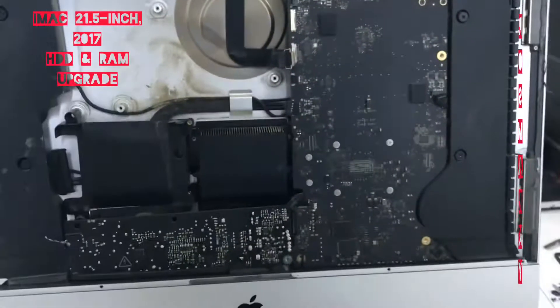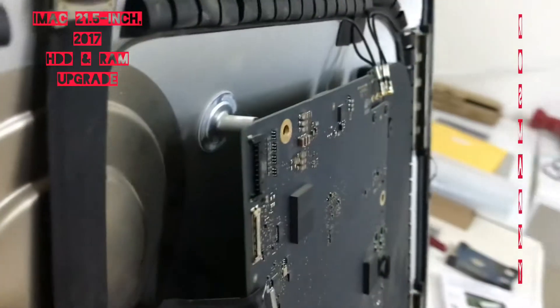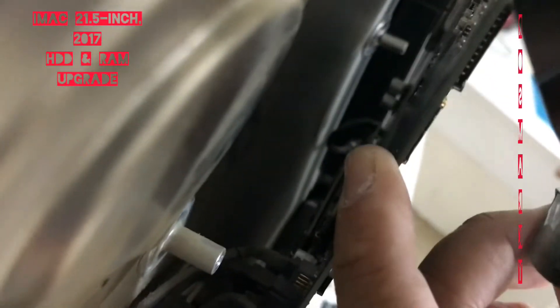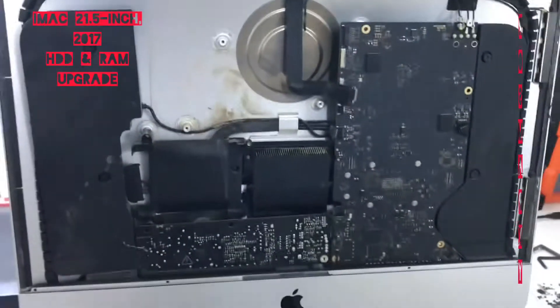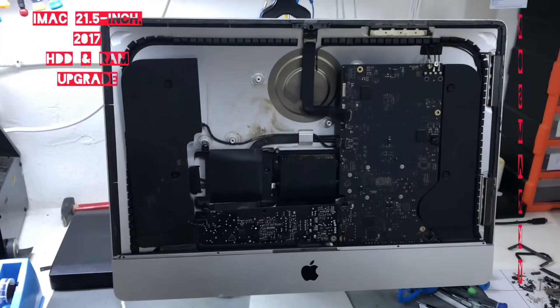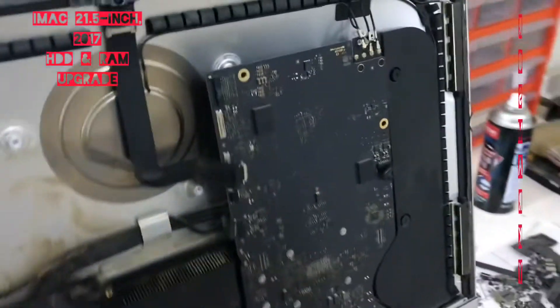The RAM slot should be here at the back. But the problem is it is all the way down there — it is like the deepest thing on earth. So if you have a model like this and you want to upgrade, this is just to let you know that the RAM slot is all the way down there inside.